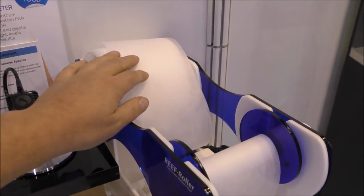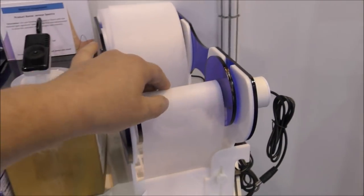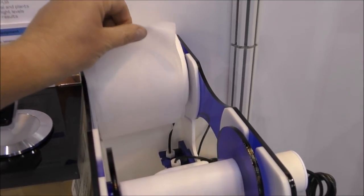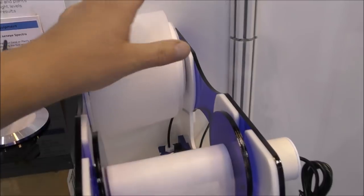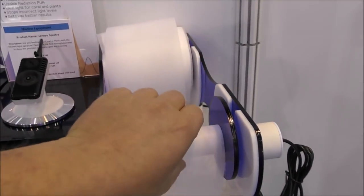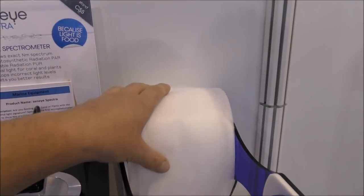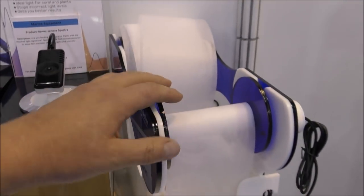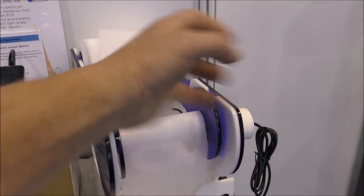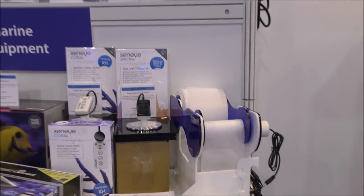Now although I said I don't understand a lot of the marine stuff, I do understand this one. Although it looks like a twin toilet roll dispenser, it's actually an automated mechanical filter using very fine material. The clean material loads on one side; as it slowly rotates, it gathers the muck from your sump and winds up onto the other side. When it's mucky, take it out and replace it with another roll. That one's from Senai and they've got some really innovative stuff.